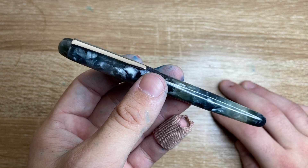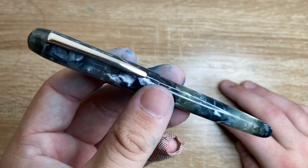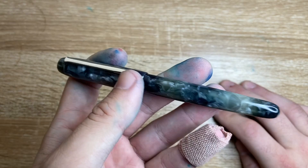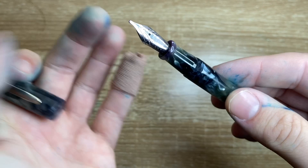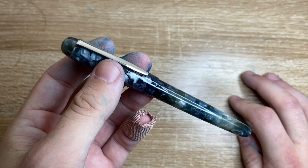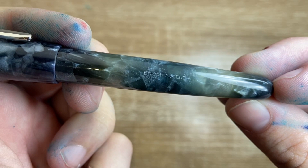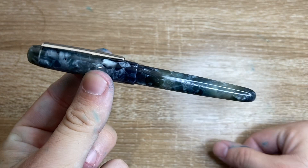The range of nibs runs from extra fine through to 1.1mm — extra fine, fine, medium, broad, and 1.1 — German Yobo nibs branded with the Edison logo. It's a no-fuss design: basic rounded top, a separate piece of acrylic to hold the clip in place, rounded ends, nice smooth threads. It's not a fancy pen, but it is a really nice pen. The only branding on the pen is a small engraving on the barrel — 'Edison Ascent' — nice and small and understated. I like that it's not super branded but is recognisable as an Edison pen.